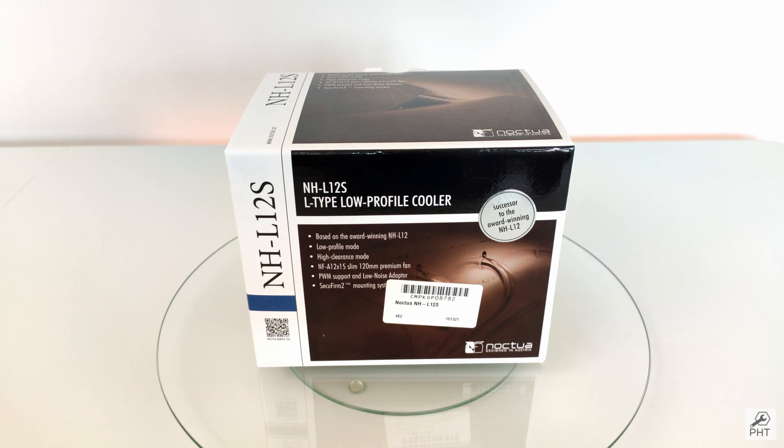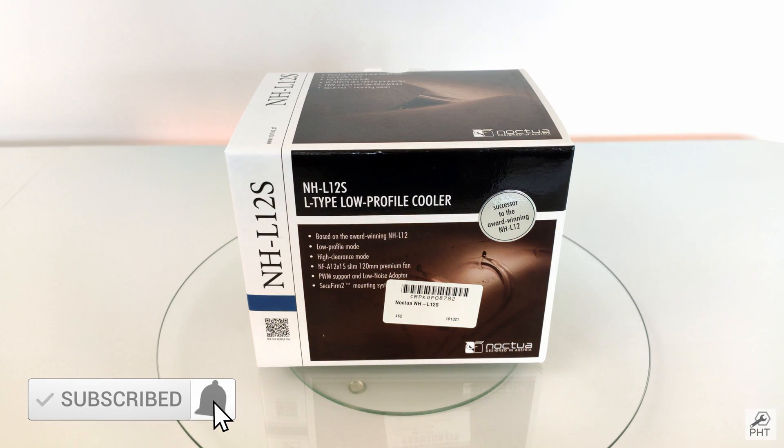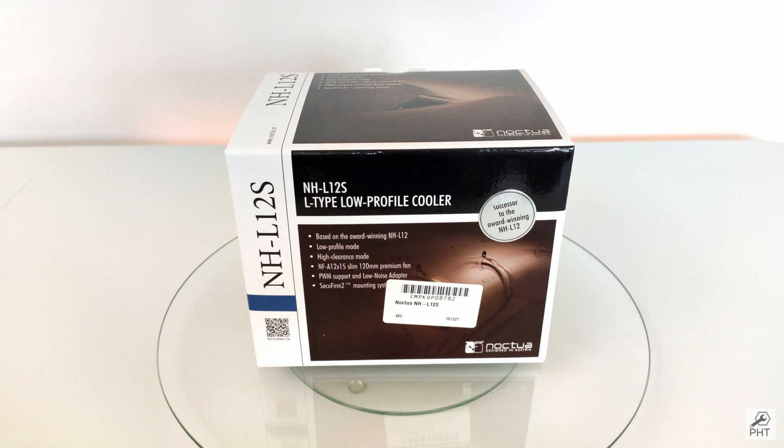If you are interested and would like to be notified of this upcoming video, then please subscribe to the channel and click on the notification bell. This cooler is the slimmed-down version of the much-successful Noctua NH-D12, making it ideal for a small form factor or an HTPC case.